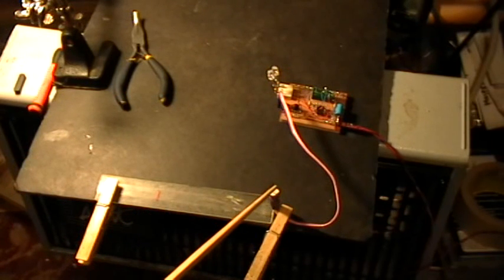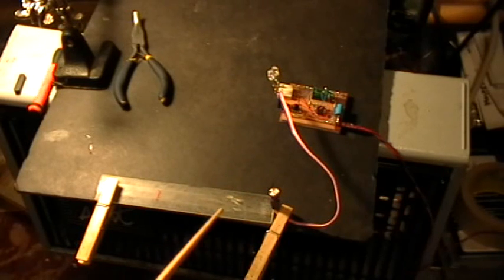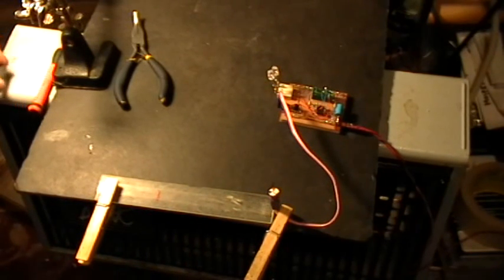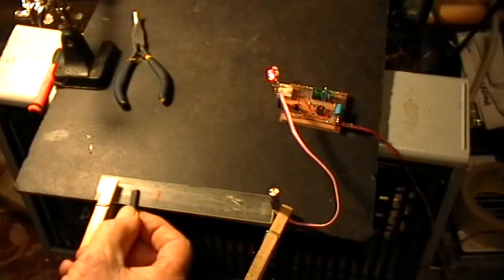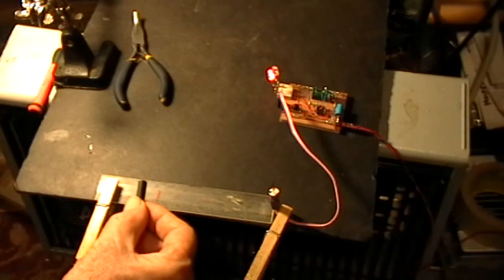Right now I have the Hall Sensor set up right there, and this is a centimeter ruler. That red mark right there is 10 centimeters from the Hall Sensor. And here I have the little ceramic magnet — this is just a ferrite magnet. I'm going to hold it right here, and you can see that the red light is already coming on.